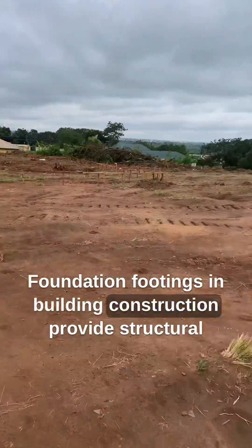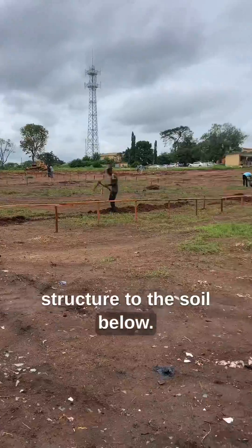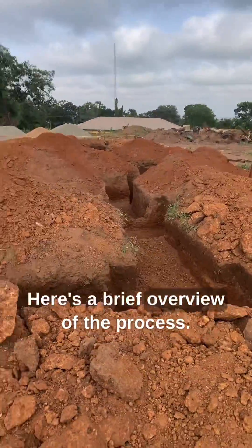Foundation footings in building construction provide structural support by distributing the weight of the structure to the soil below. Here's a brief overview of the process.